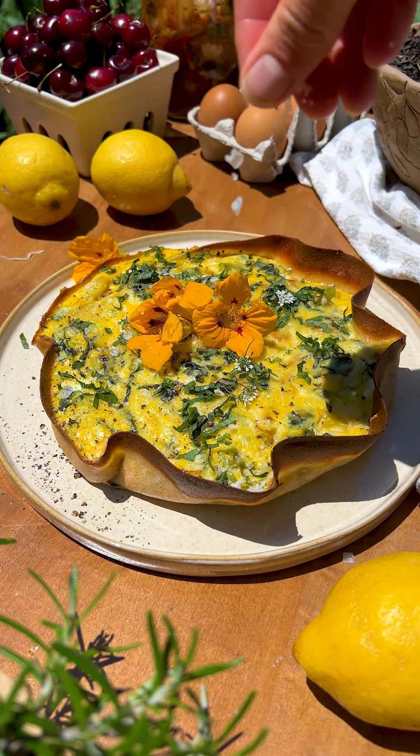If you want to keep this a one pan dish you can totally just skip that step. This would also be so good with mushrooms, and then I topped it with lots of basil and mozzarella cheese before I baked it until set in the center.